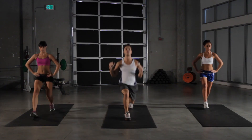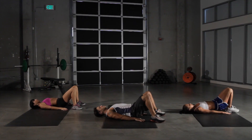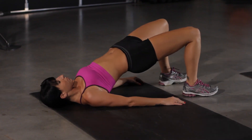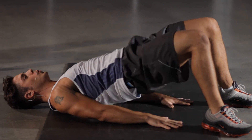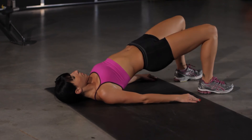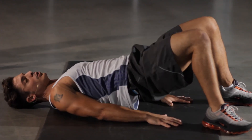We're going to go on to our floor bridge. Here we go. Drop down. Arms flat. Press up. Make a nice plank of your body here. Squeeze our abs and our hip flexors on the way up. We have eight seconds left. Keep going. Three more seconds.